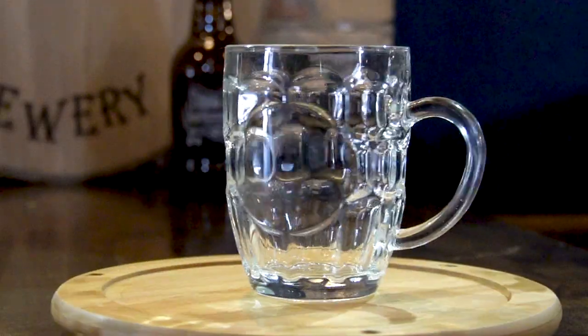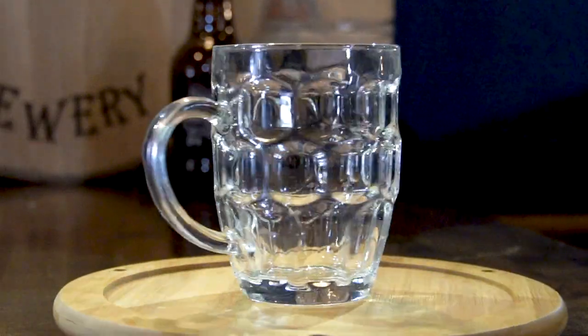That's why this is one of my favorite styles of glasses. Next, we have the beer mug. The beer mug is commonly seen with the dimpled sides as well as the handle.